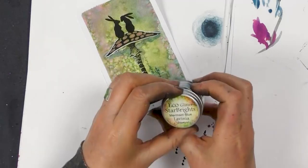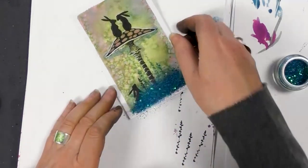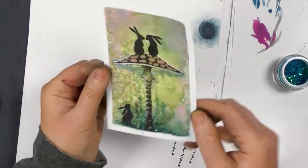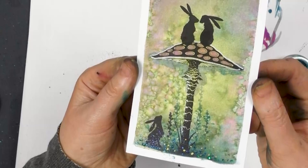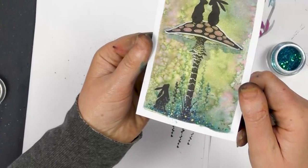I'm going to use the mermaid blue for this one, just at the bottom there. Tap that off. And there — I hope you can see the glitter there, that nice fine glitter that's just caught onto that glue.